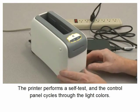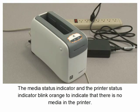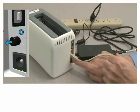The printer performs a self-test and the control panel cycles through the light colors. The media status indicator and the printer status indicator blink orange to indicate there is no media in the printer. Set the power switch to off.